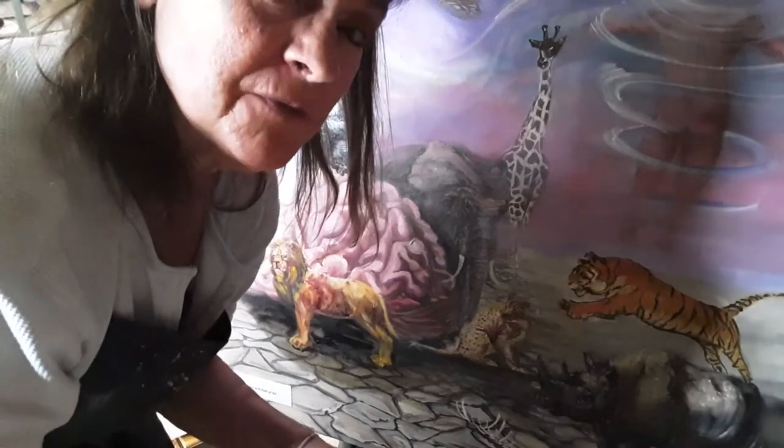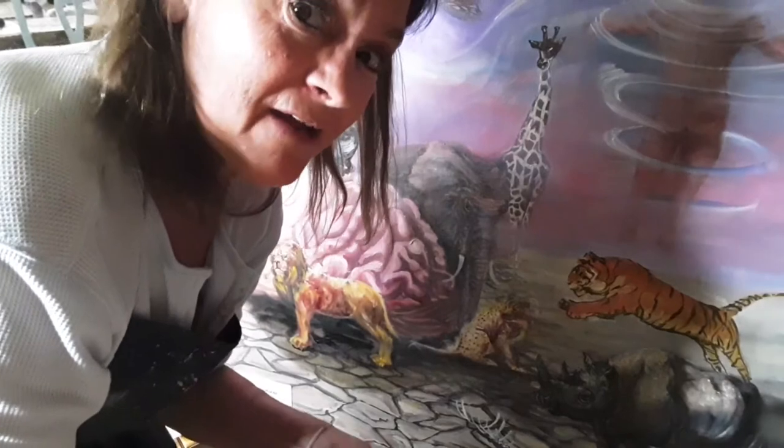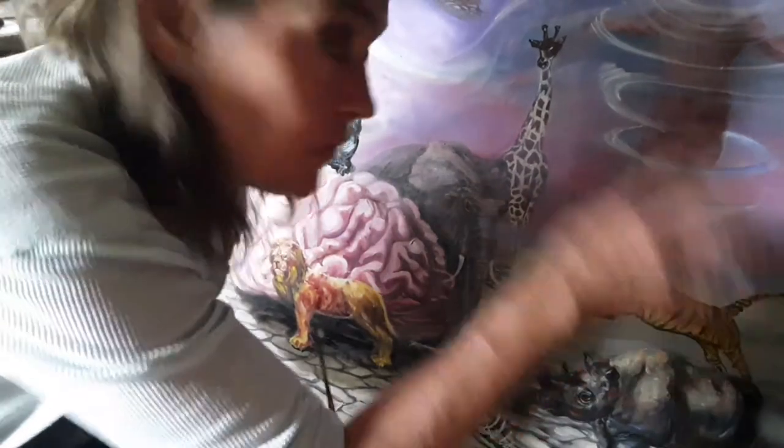So thank you for watching. Sponsor me, give me the thumbs up, and I will teach you short, quick tips on art — Raw Art by Mayo. Look me up on YouTube and we'll continue doing one animal at a time. You can learn how to paint animals and then add them to whatever composition you want.